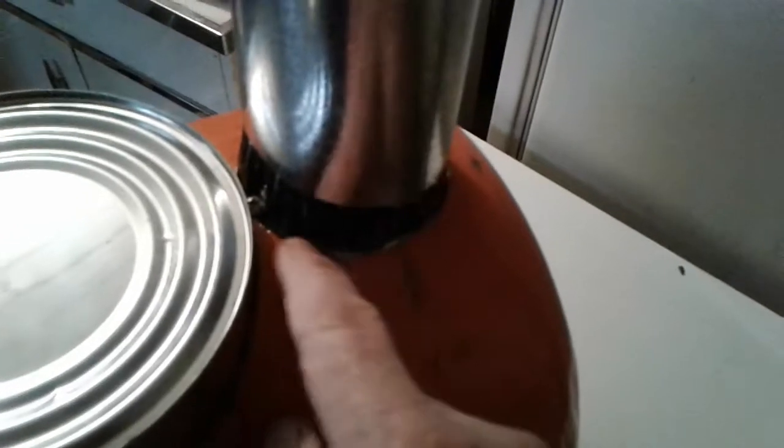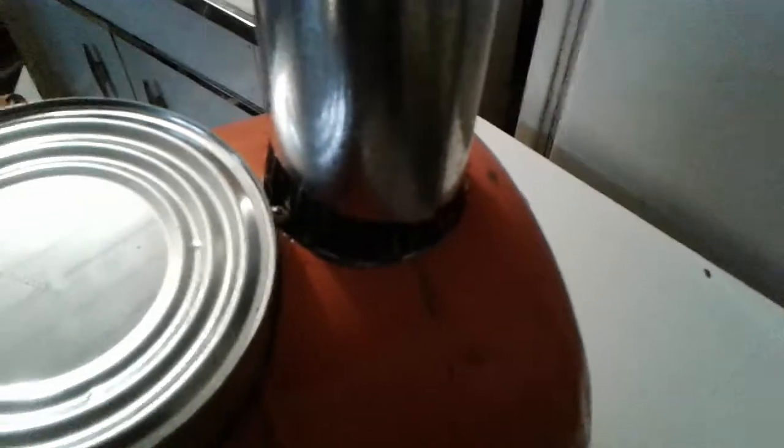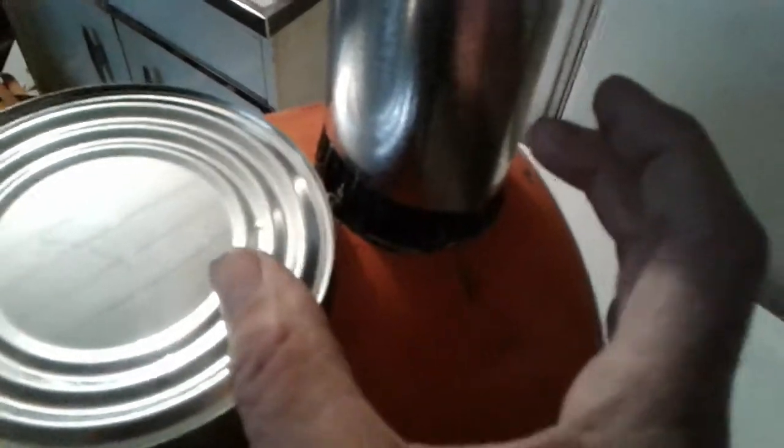I cut this hole for the flue pipe, which is a three-inch hole. I used a three-inch hole saw — cut it out perfectly. And that's what I used to make the damper, this little damper right here. It opens up; I've got three holes there.